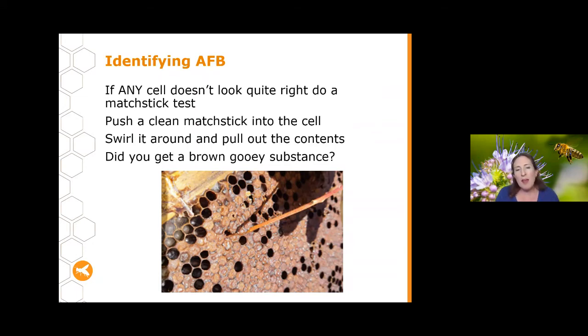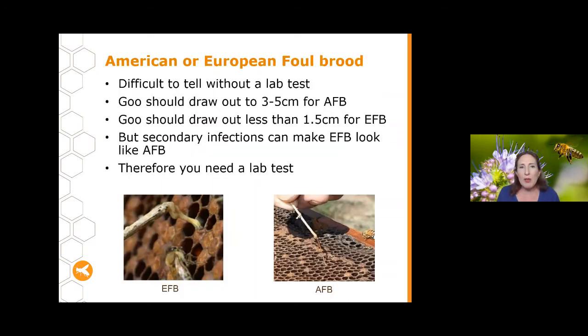If what comes out of the cell is a fluid-filled sac, that would likely be sacbrood — a different pathogen of somewhat less concern. If you're getting a brown gooey substance, you could have American or European foul brood. It can be really difficult to tell the difference without a lab test. In general, if the goo strings out three to five centimetres, it's possibly AFB; if it strings out less than one and a half centimetres, it's likely EFB.